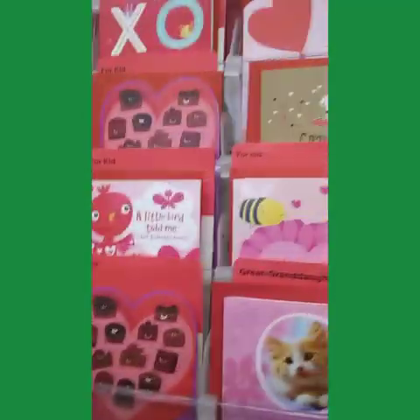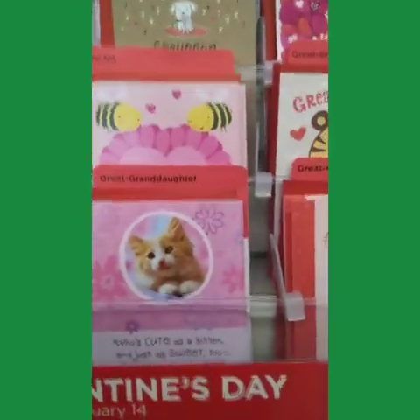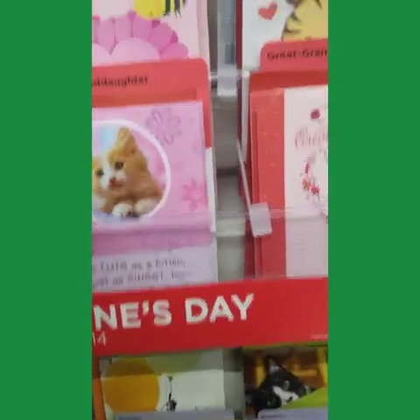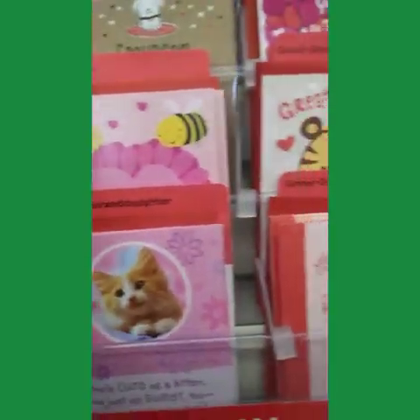Two for a dollar for a Valentine's Day card. I'm going to pick out a couple. Here we go, alright.